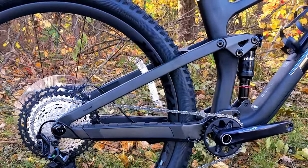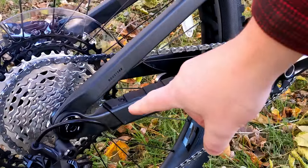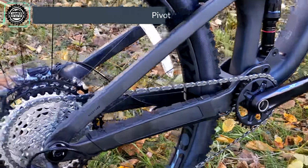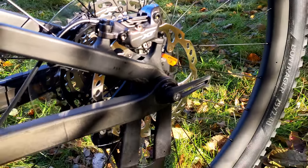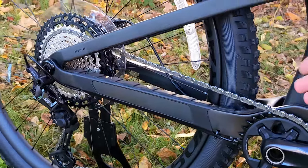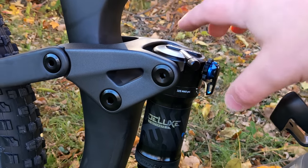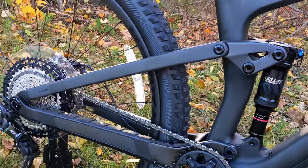Trek has brought their ABP — Active Braking Pivot — suspension platform to this bike. On the back end, two concentric bearings attach the chainstay and seatstay together, using the through axle as the pivot point, making it a modified single pivot design. This allows the brake caliper to rotate on the same axis as the axle, separating braking forces from bump compliance. Moving forward, a higher pivot up front gives nice anti-squat characteristics, and a rocker link pushes down on a trunnion mount shock, allowing a shorter overall length with more stroke for a bottomless feel.